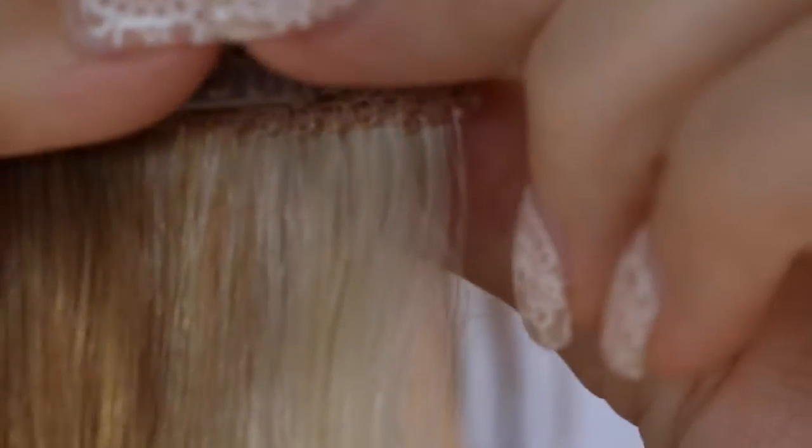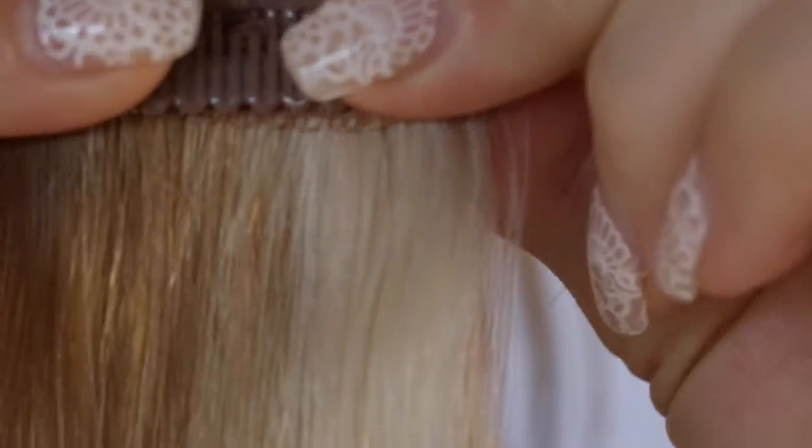One of Front Row's best features are their super sturdy and secure clips fitted with a silicone grip.